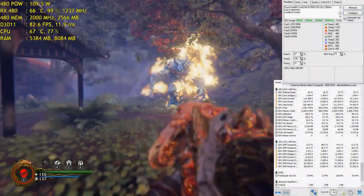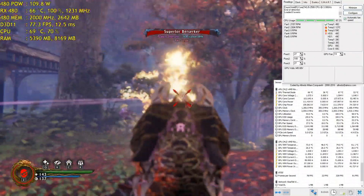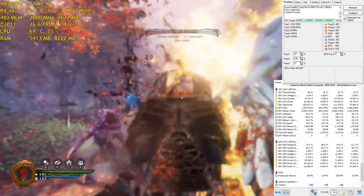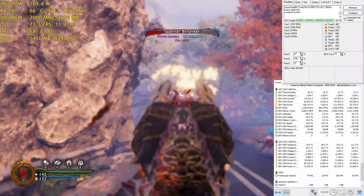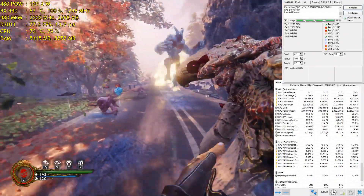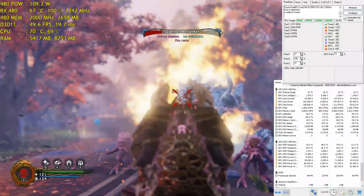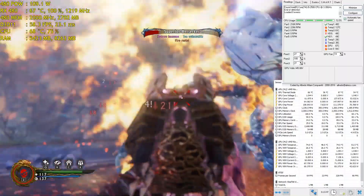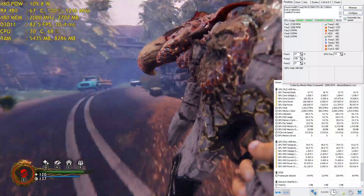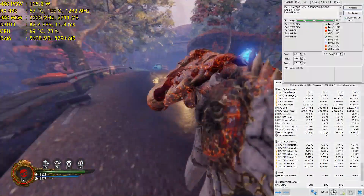Now let's see how this VGA cooler performs while gaming. I'm running Shadow Warrior 2, which taxes the GPU heavily — this is the worst case scenario with the side panel open. After 10 to 15 minutes, my GPU is at 66 to 67°C maximum. I can barely hear the VGA cooler over my Intel stock heatsink, and this is at 100% fan speed. On screen you can see SpeedFan showing the fan speed and HWiNFO showing VRM temperatures.